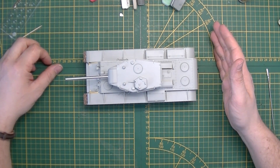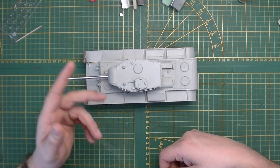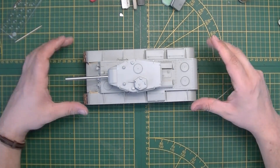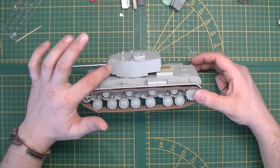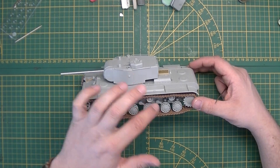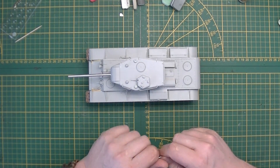The majority of the kit is good — it's a Trumpeter KV, there isn't a lot they can screw up. But the things they could screw up, they did. Again the texture — yes I'm whining about it, but it's just a thing with Russian tanks. They are not smooth, they are rough. It's a big prototype tank, so why not add texture? Especially when you do it on the front mantlet but then go smooth everywhere else — that's just inconsistent.